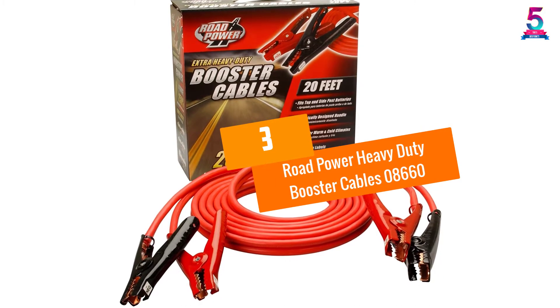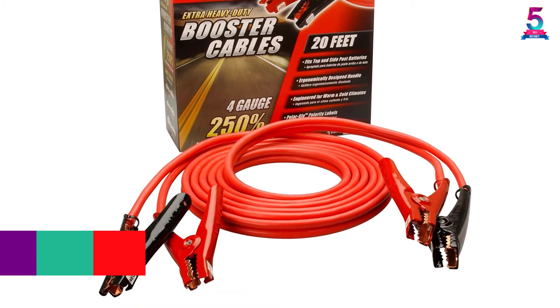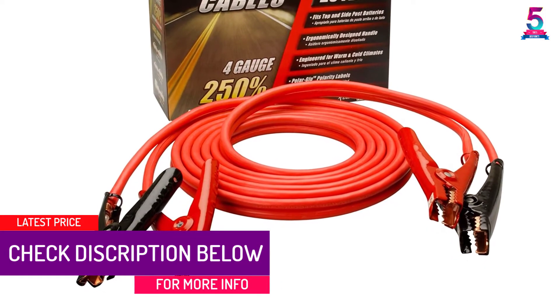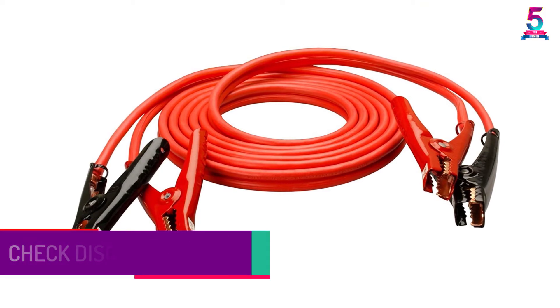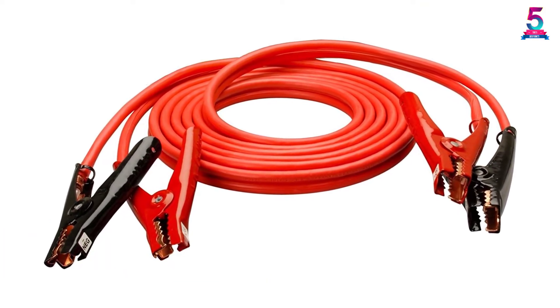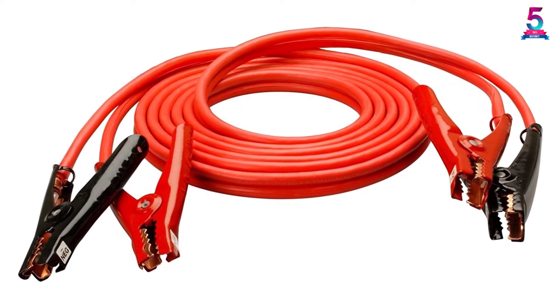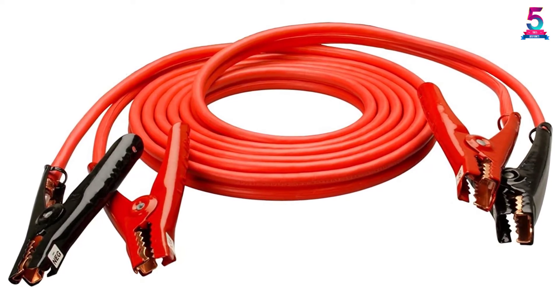At number 3, the Road Power Heavy Duty Booster Cables 08660. This product is a 4 gauge jumper cable set that can fit batteries in your car, van, SUV, or even your truck. The handles are well designed and comfortable to hold. The entire unit has been designed to handle tough climates whether it is too cold or too warm, with polarity labels that light up at night or in pitch black situations so you can see clearly where you are placing each clamp for your safety.